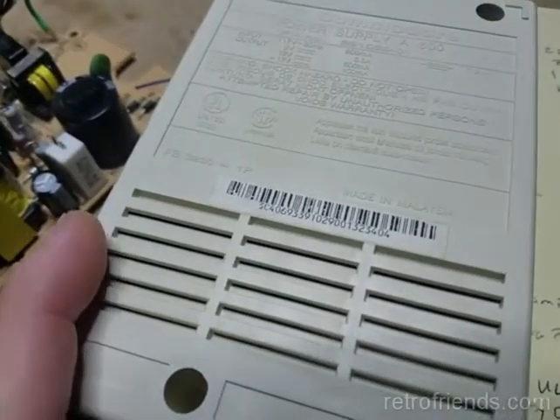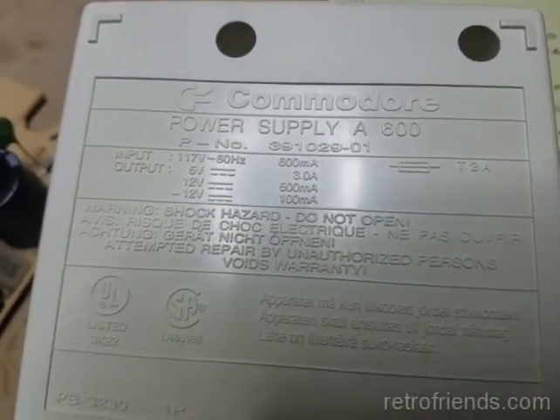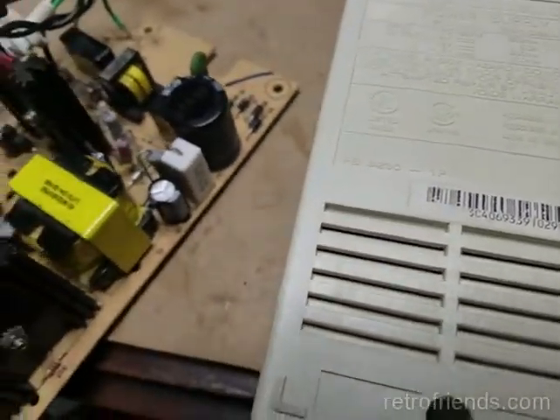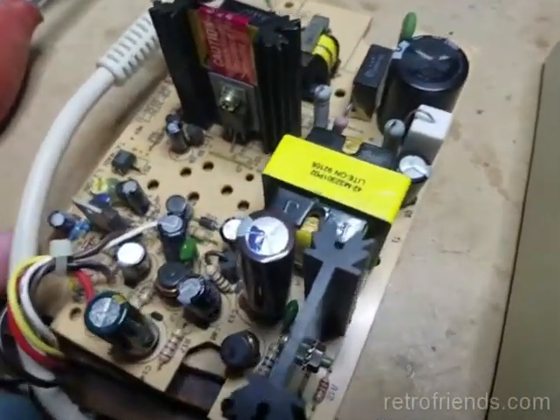Here we have a Commodore A600 power supply, model number 391029-01. Unlike earlier power supplies, this is a switch mode power supply, so it is certainly worth repairing.